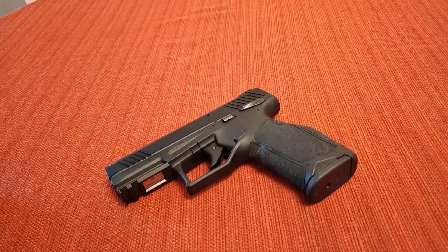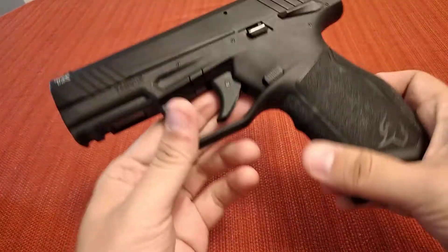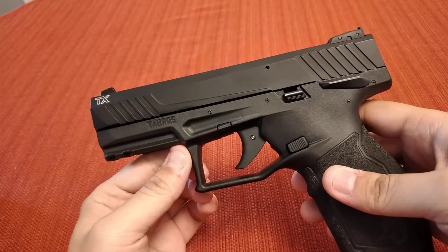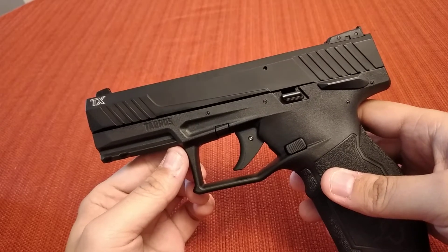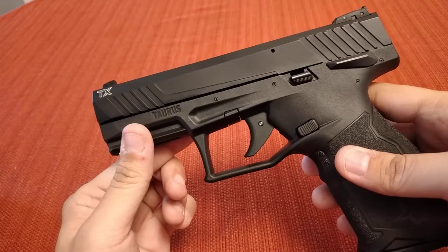Hey guys, I'm going to do a little overview today of the Taurus TX-22 that I just got. This is not going to be like a review or anything because I haven't shot this gun yet, but I do plan on shooting it very soon and I'm going to get some range footage.